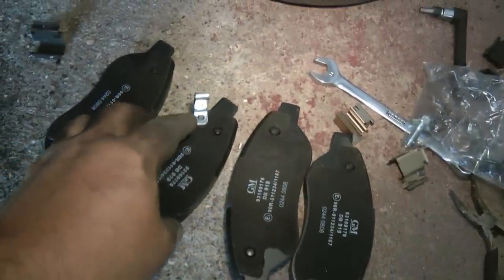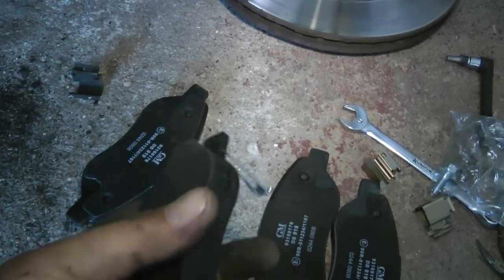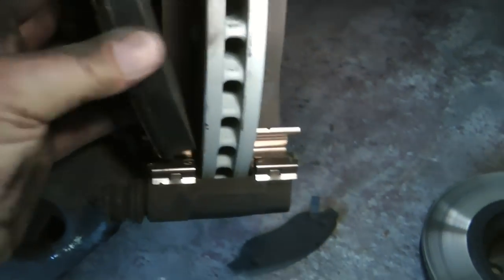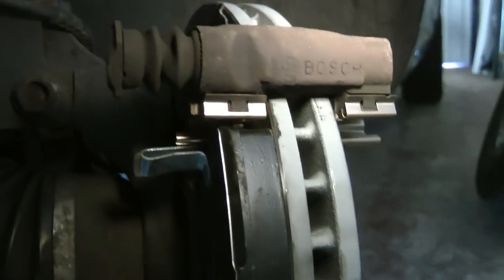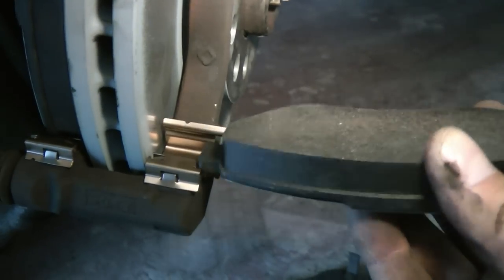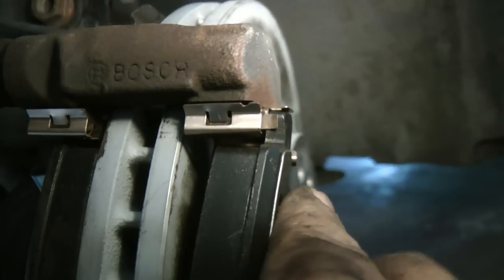One of the pads has got a little metal squeal thing sticking out of it — what that does is rub on the disc when the pads get low, which lets you know they need changing. You should fit this to the near side wheel on the inside of the disc. Put the bottom in first and then the top — it just goes in and clips in. Then take the next pad and again put the bottom in first, then put the top in and just push it until it goes into there. So now we have the pads fitted.